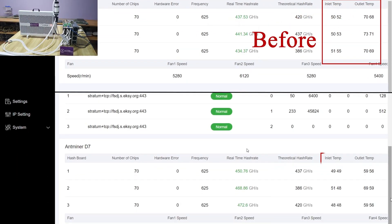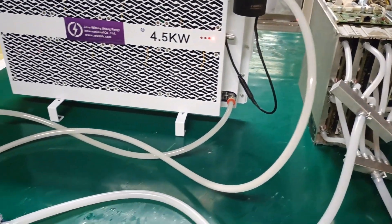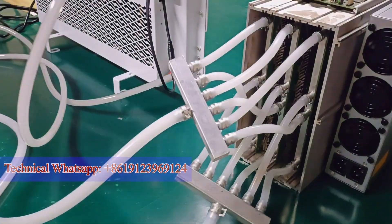This is the temperature of the three hash boards before modification; below is the temperature after modification. We can see that the temperature has dropped significantly. This is how to modify the water cooling plate of the D7 mining machine. During the modification process, if you have any other questions, please consult our technical guidance. Thank you all.